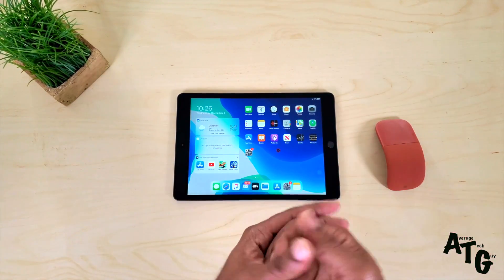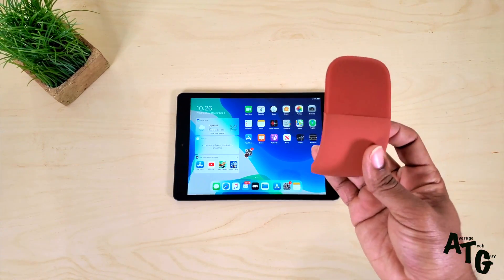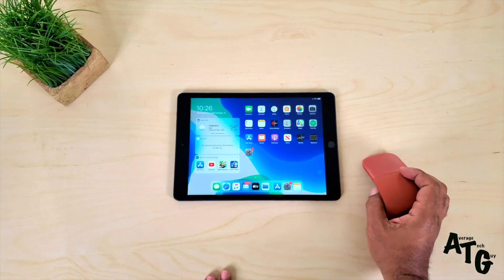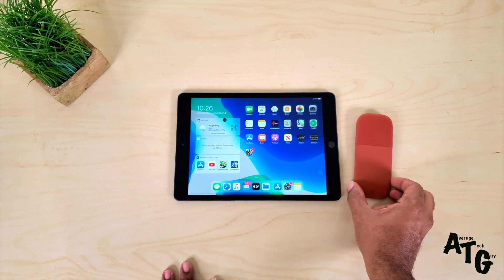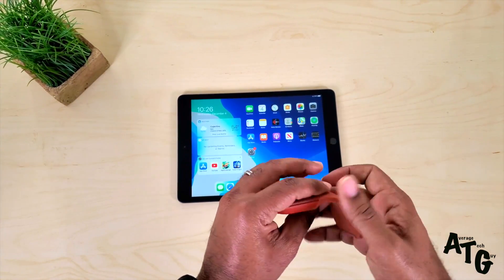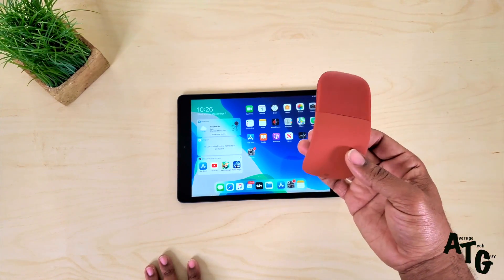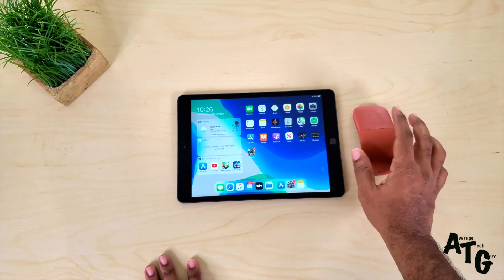That has been the way to connect your mouse to your iPad 7th generation, your 10.2. This is the Microsoft Surface Arc mouse. You activate it by bending it. If you want to get rid of it, make it flat and it disappears — you lose the connection. You turn it back on and it reappears. It's an excellent device. It has a sleep-wake feature. If you leave it idle for about 15 minutes, it goes to sleep on its own.